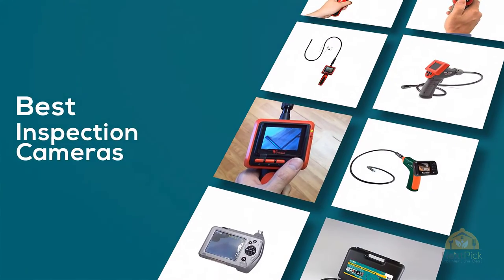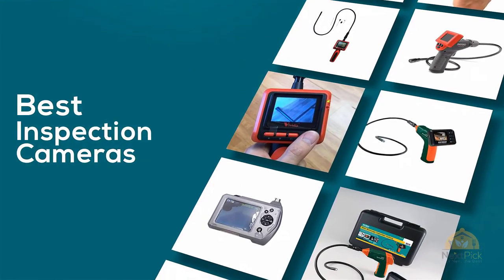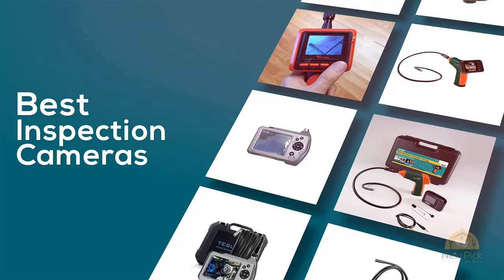If you are looking for the best inspection cameras, here's a collection you have got to see. Let's get started. At any time, you can click the circle for more info and real-time deals.